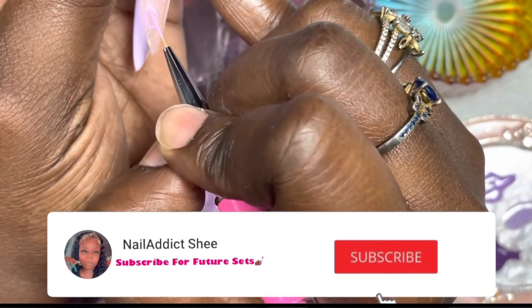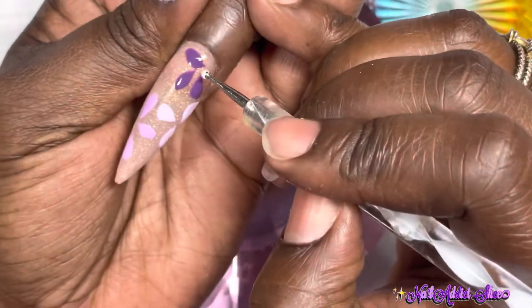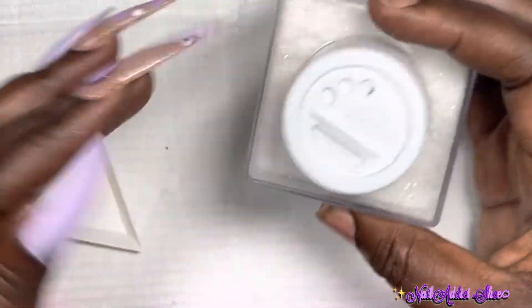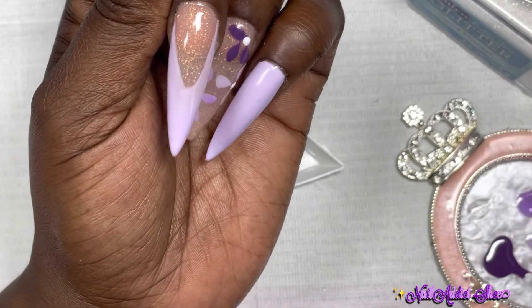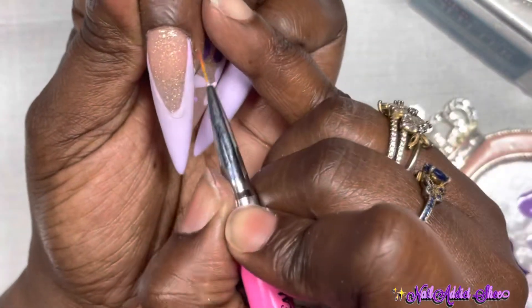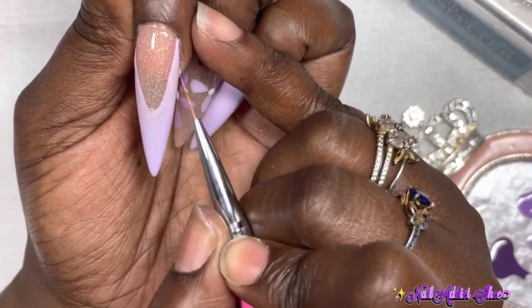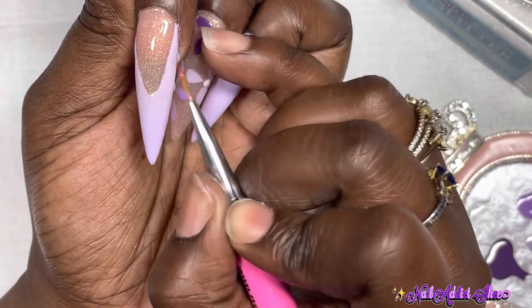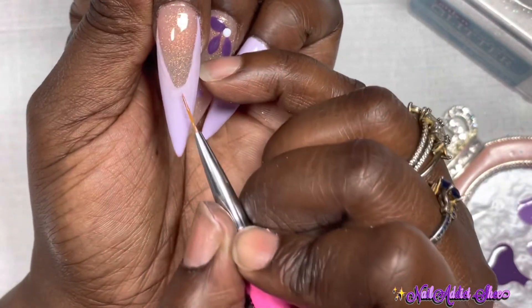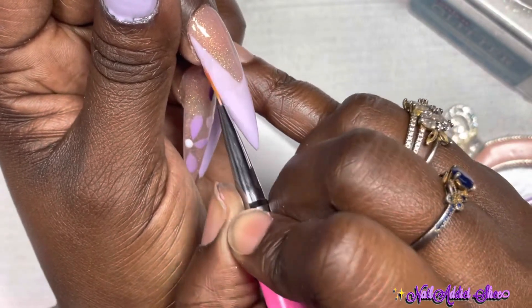I'm looking for another subscriber request video, so comment below and let me know a set or theme you'd like to see. I'm using this glitter from Walmart — I love it. On my middle finger I'm using my nail art brush with top coat over the French area, leaving it wet, then sprinkling glitter over it to create a sugared nail. I'm doing the same for my thumb and pinky — all the areas with lavender will be sugared. It topped everything off so well and the set came out really, really pretty.